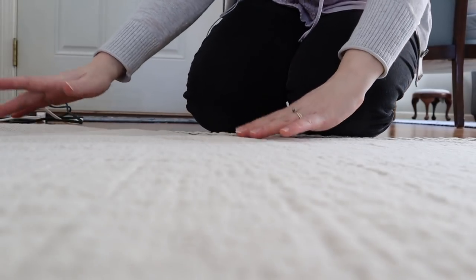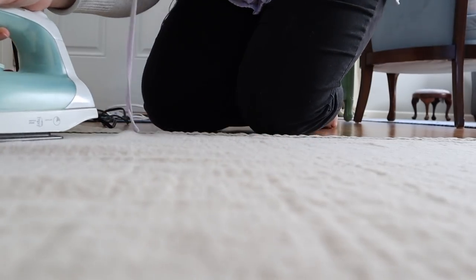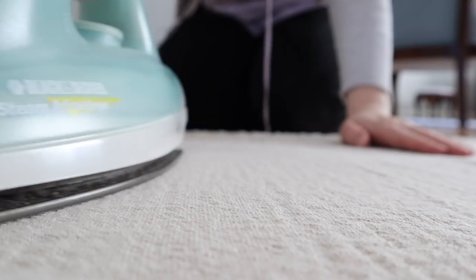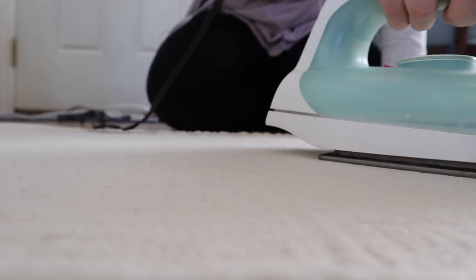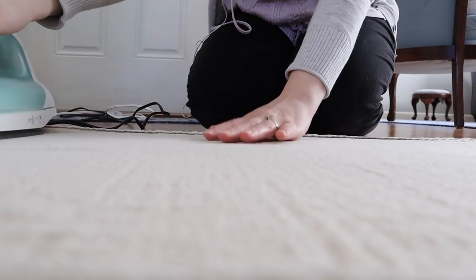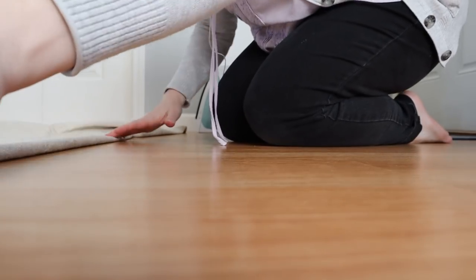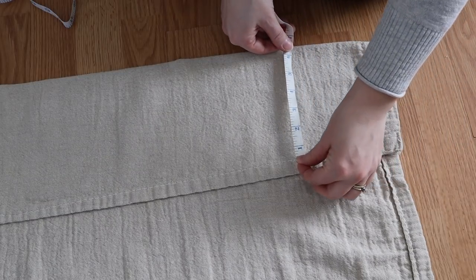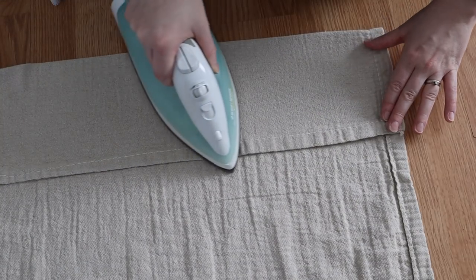I washed them first on warm and dried them on regular. After they came out of the dryer I laid them out on the floor and just directly ironed onto the floor. If you'd prefer to put a towel or something underneath you certainly could. I just have cheap vinyl flooring so I didn't mind going straight onto it. I was so happy with the texture of them after washing — they got softer. I folded the top down by six inches to create the rod pocket, then checked with a measuring tape all the way down to make sure it was even throughout.